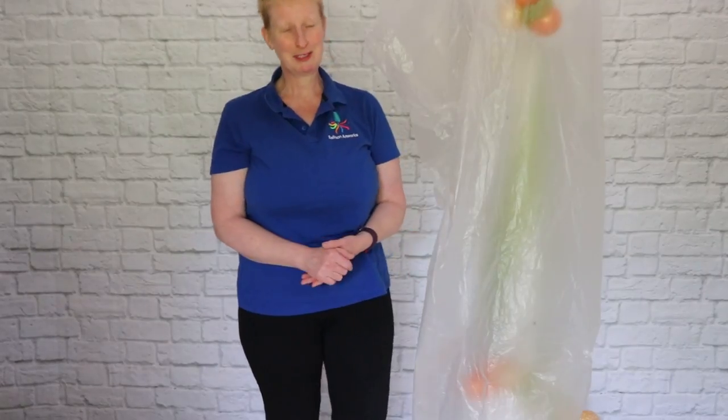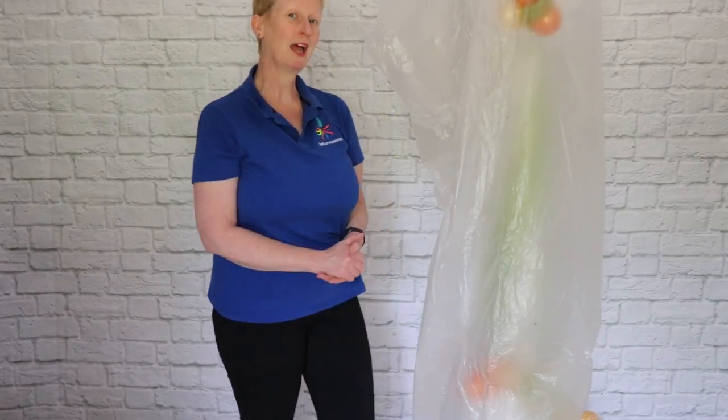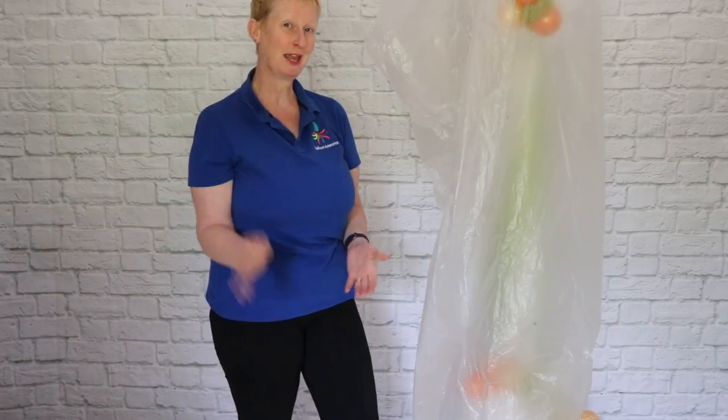I hope you've enjoyed this video, and if you have, please do give us a big thumbs up. I look forward to seeing you again next time.